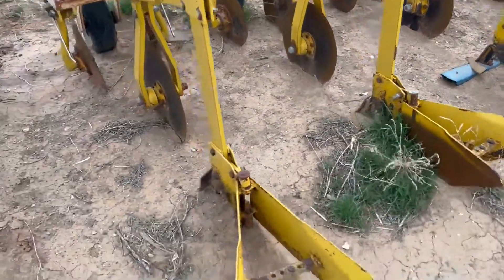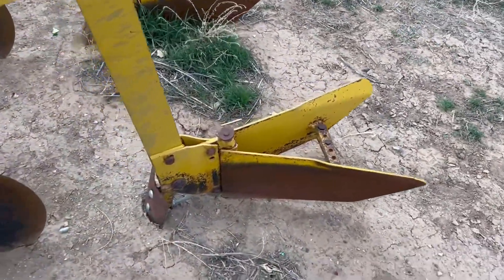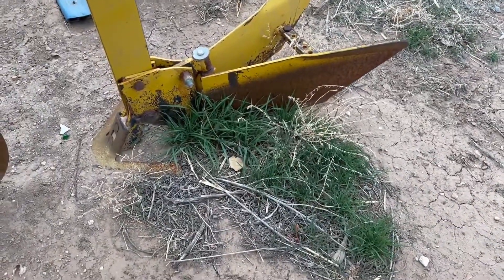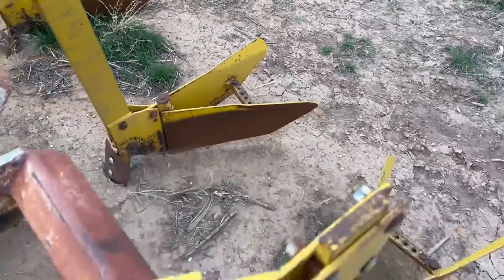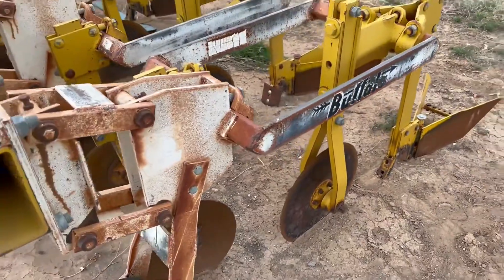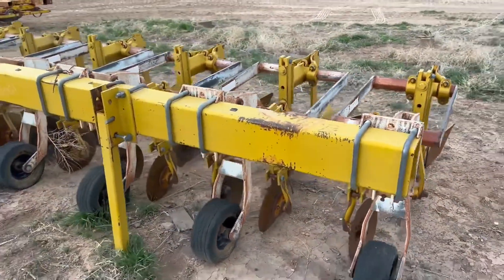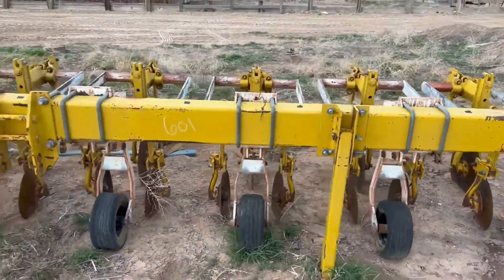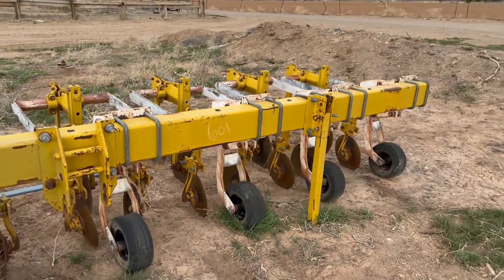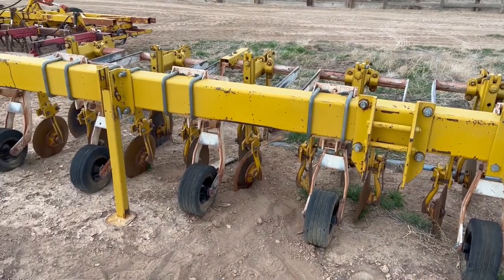Again, we're going to get the marker shovels put back on there — you can see this one's actually got a shovel on it right here, and the one right next to it does have a sweep. We'll get all the shovels put back on before sale day and update the pictures so you guys can see that completed. A good solid 20-foot five by seven bar on the front with a good three-point, and overall a good eight-row Buffalo cultivator. If you guys have any questions, give us a holler — I'll put the owner's number in the listing so you can call and ask questions as well.